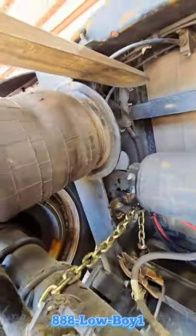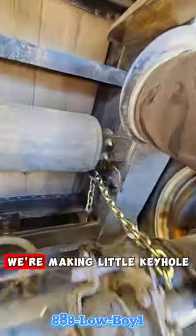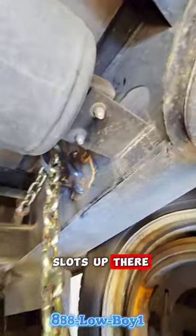So what we're going to do is add a shutoff valve to the supply lines for both airbags. We're also making little keyhole slots up there.